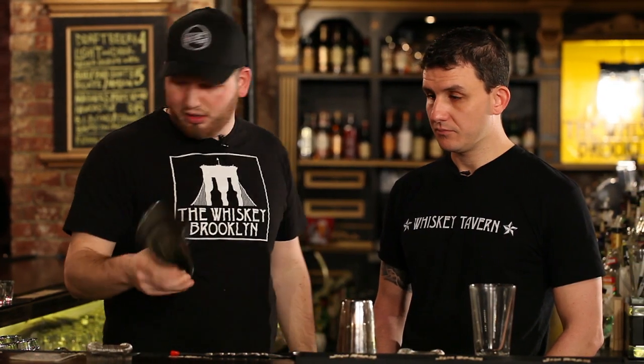I think we use, probably most frequently, a Boston shaker. So it's just this with a pint glass. You make the drink in here, cup it, turn it over, shake it, and then you can pour out whether you want the ice or not.